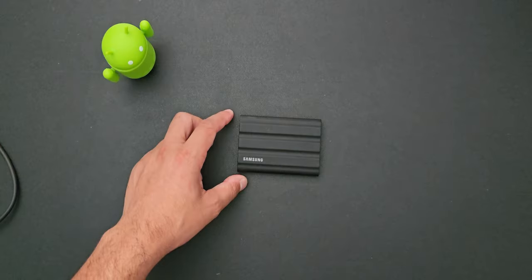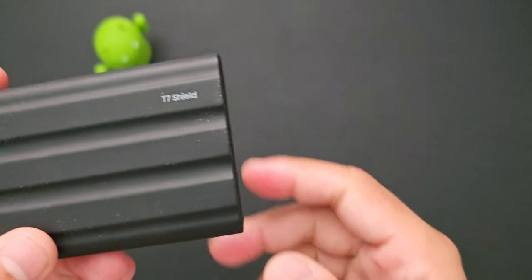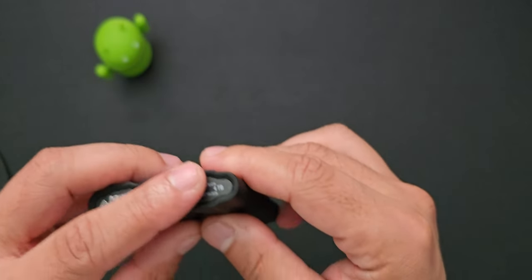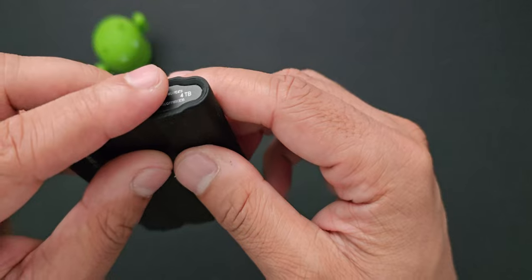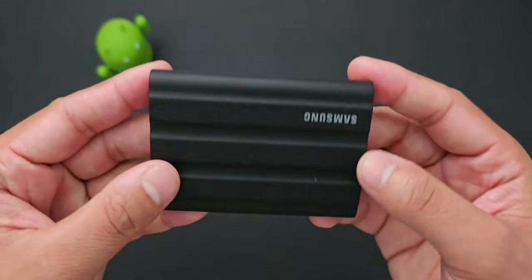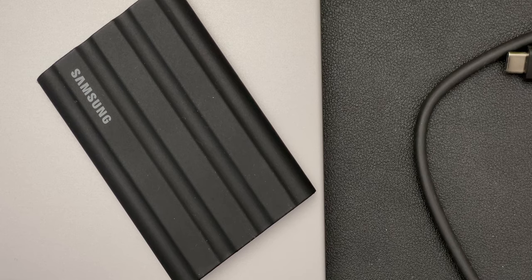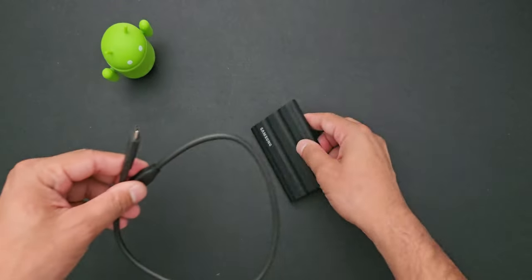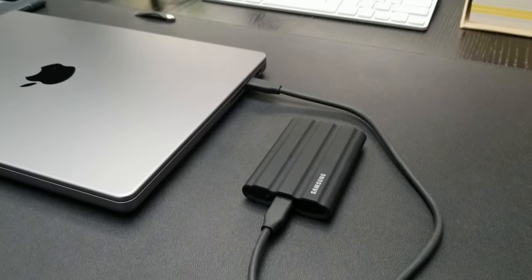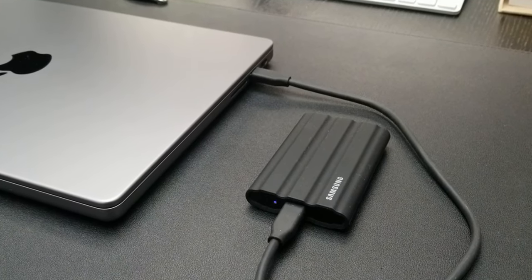One of the most important things I have in my tech bag is the four terabyte Samsung T7 SSD. This is a very nice portable device and I've done a full review of it, so definitely check that out. This is where I keep all my footage, audio, video, scripts — everything for my videos, as well as a lot of my personal files. It's a perfect companion for your laptop. I'll just go to a cafe, connect it to my laptop, and work without worrying about where all my files are, since my laptop can't handle all that storage.